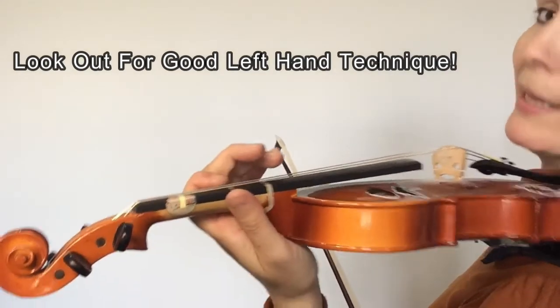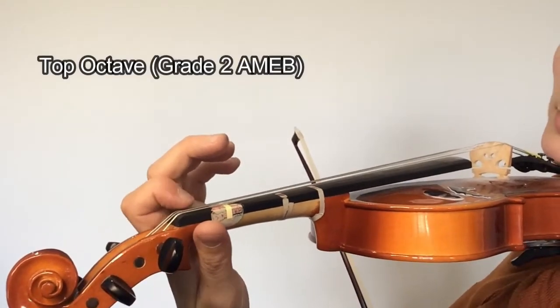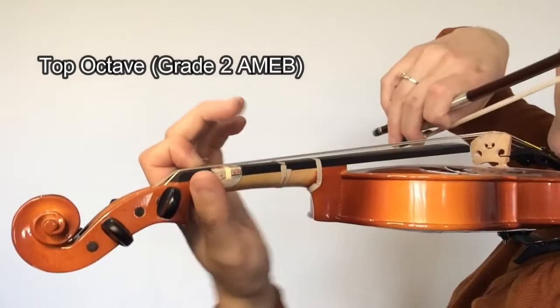Let's now play B-flat melodic minor. Again, I'm just going to play the top octave, so from the B-flat on the A string. Here we go.